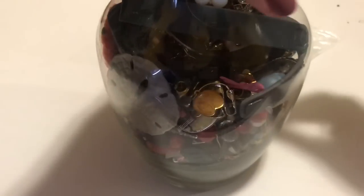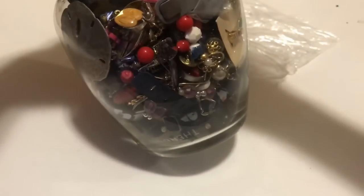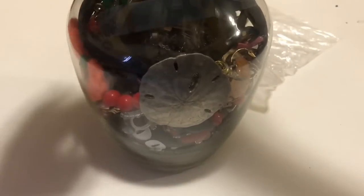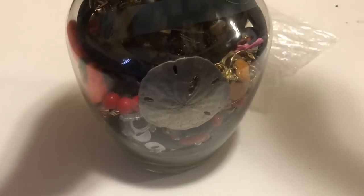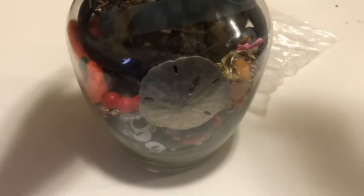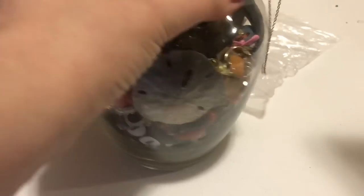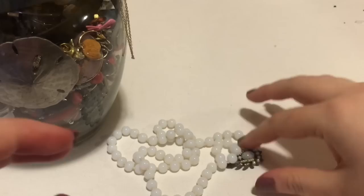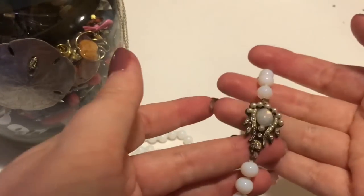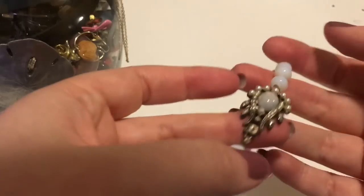I figured it was worth the price of the surprise and the video. For $5.99 I will pick them up even if I don't see anything that I am crazy about, just because it's worth it at that price if you happen to find one nice thing in there. So it's all about your risk tolerance.